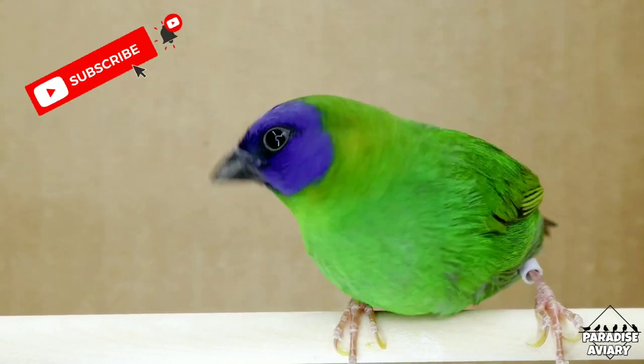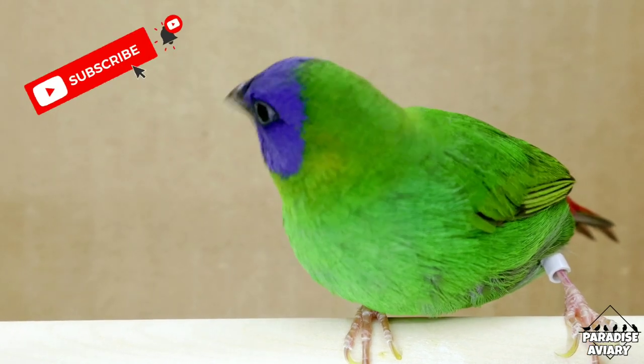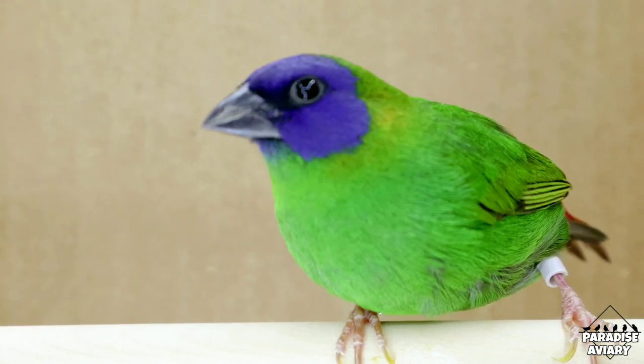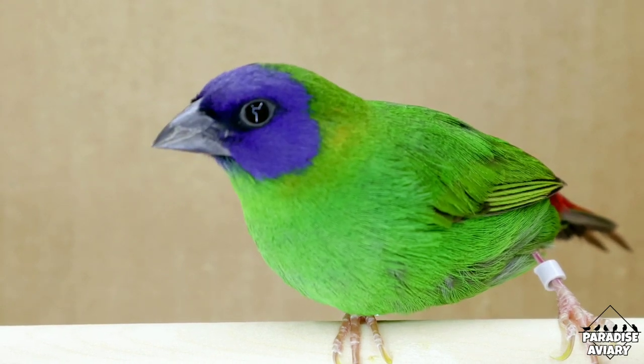Hey guys, welcome back to the channel. Glad to have you here like always. In today's video, we're going to be continuing the series of how to sex finches, and today we're going to be taking a look at this beautiful pair of blue-faced parrot finches.